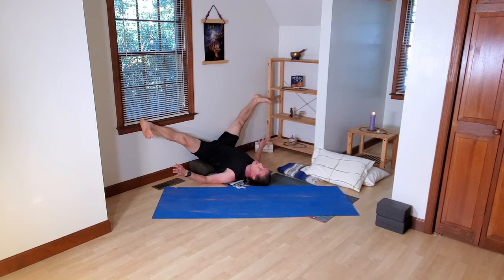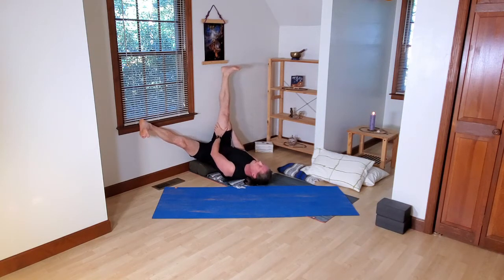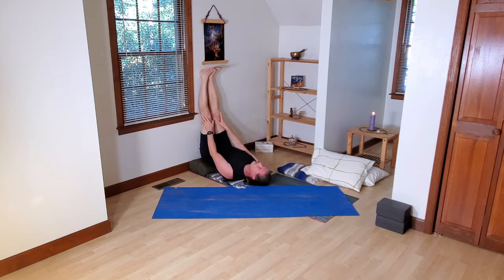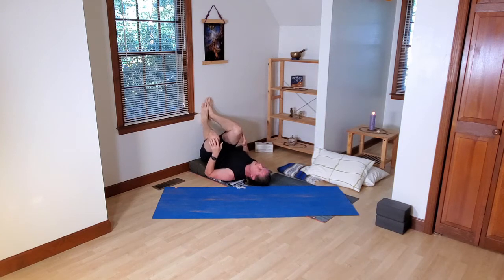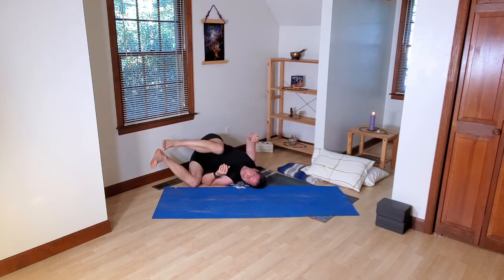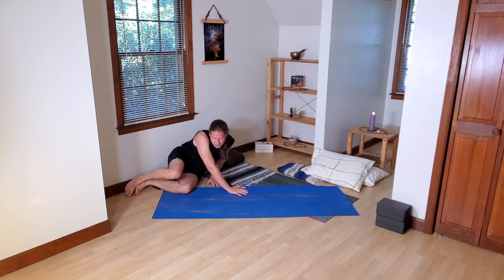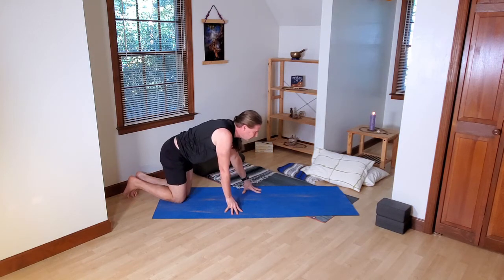We can slowly begin to think about coming out of this posture. Maybe do one leg at a time — use your hands and arms to help bring one leg up to legs up the wall, then bring the other leg up. Maybe point and flex the feet a few times. Give the knees and hips some time to recover and recuperate from this long posture. When you're ready, bend your knees, place your feet on the wall, gently roll to one side. Maybe stay on your side for a moment before getting up slowly. Then we'll begin to set up for the next yin posture.